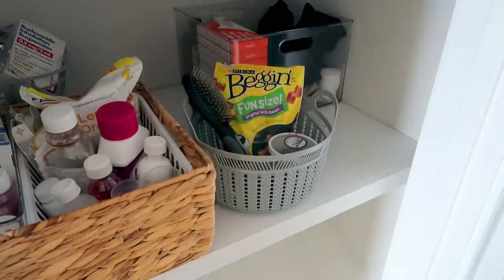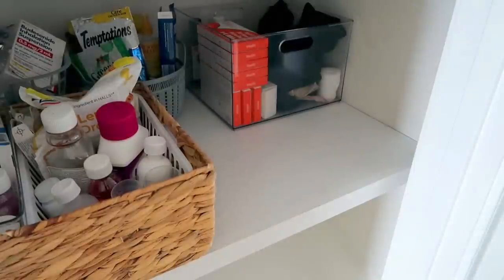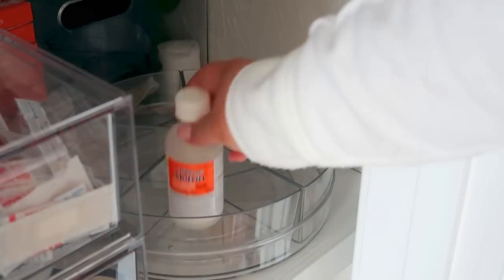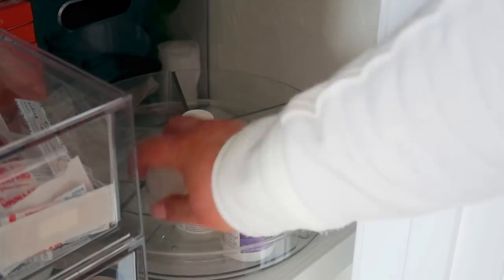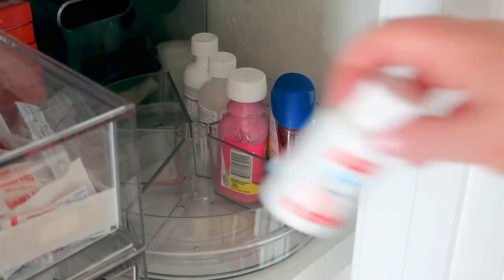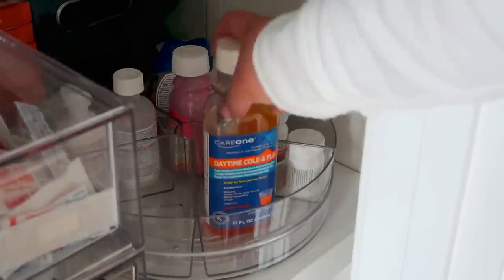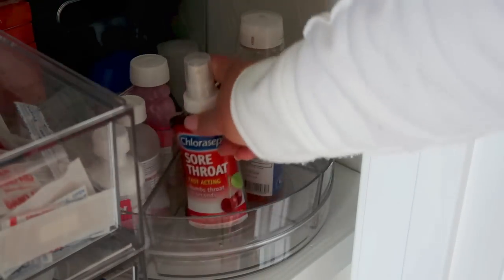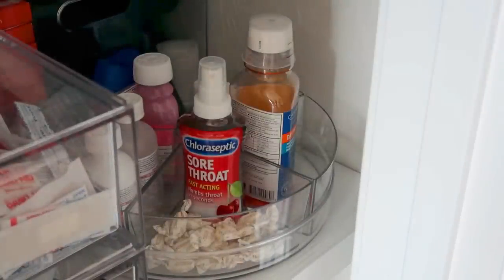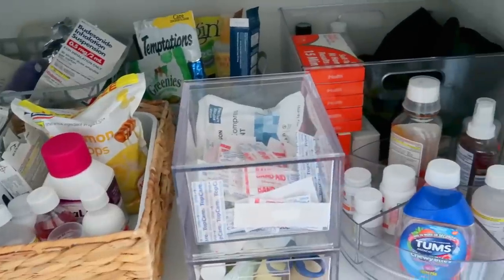I'm using that Dollar Tree basket for all of our animal products — treats, brushes, medicine — and sticking that in the back. Then I'm adding in a lazy susan and the acrylic drawers. The lazy susan is from Amazon and is really cool — the triangle sections pull out individually. I've created little sections: one for fevers and pain, one for tummy issues, one for migraines and Motrin, and one for DayQuil. I'm also adding sore throat spray and easy-to-grab cough drops. It's great for just pulling out a triangle when you need it and keeping the most-used items most accessible.